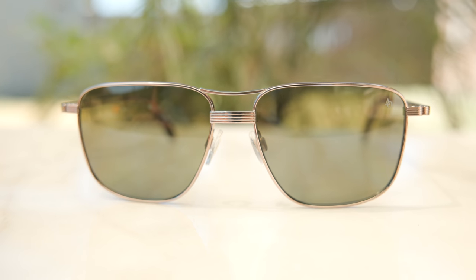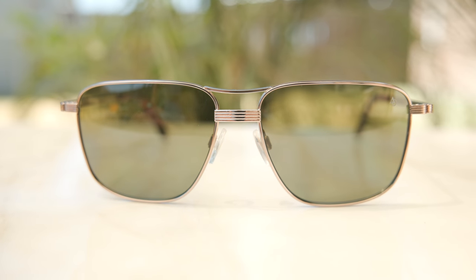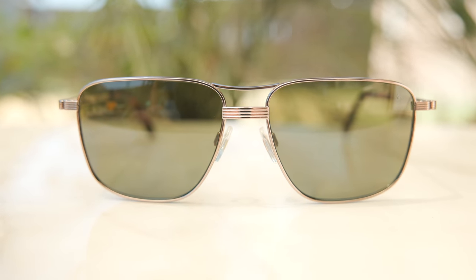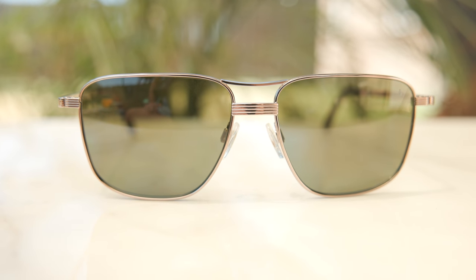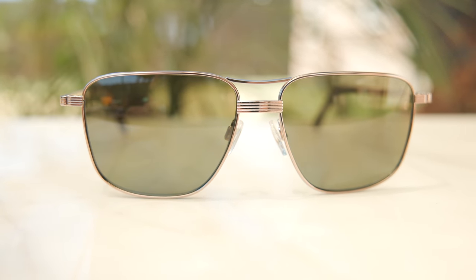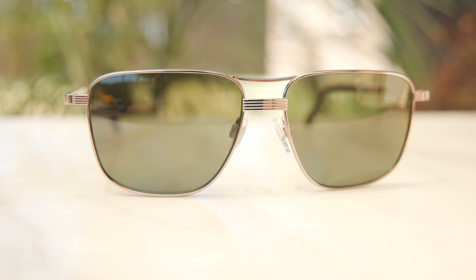As far as the lens material here goes, these have American Optical's AO light nylon lenses, and they are extremely light. These entire frames with the lenses come in at 25 grams — so very lightweight, meaning you can wear these frames all day long without any discomfort.